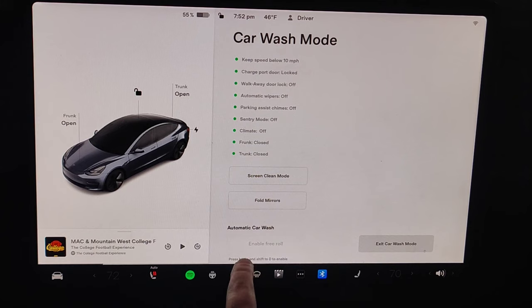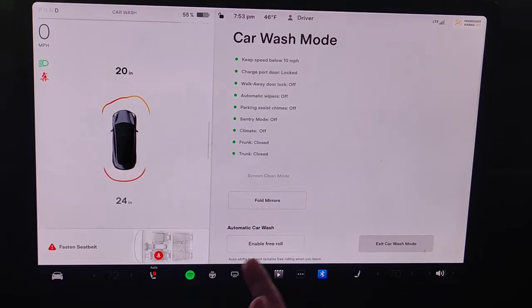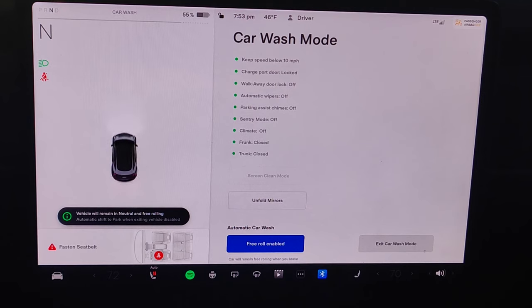For automatic car wash we want to enable free roll. To do this you're going to press the brake and shift to drive to enable. Pushing down on the brake and shifting to drive now gives us the option to enable free roll. Clicking enable free roll — and now taking my foot off the brake, you can see that it is in free roll, which is what you're going to use when going through an automatic car wash on the conveyor.